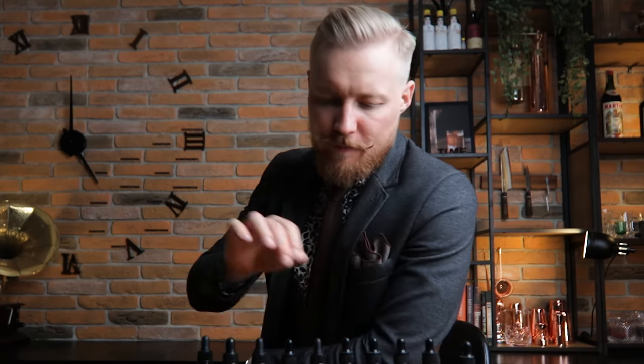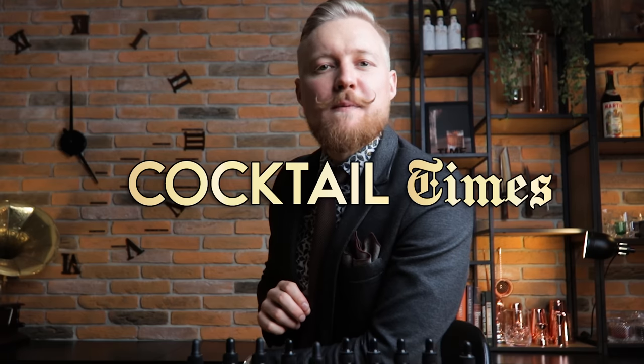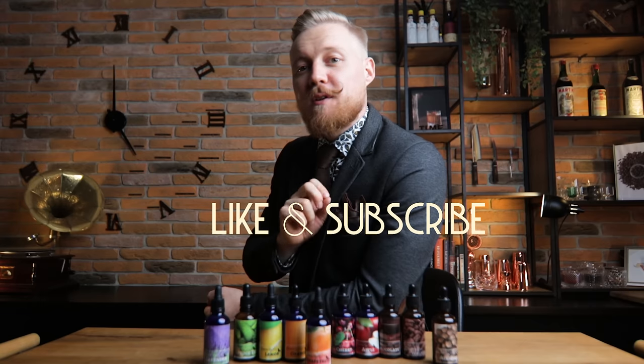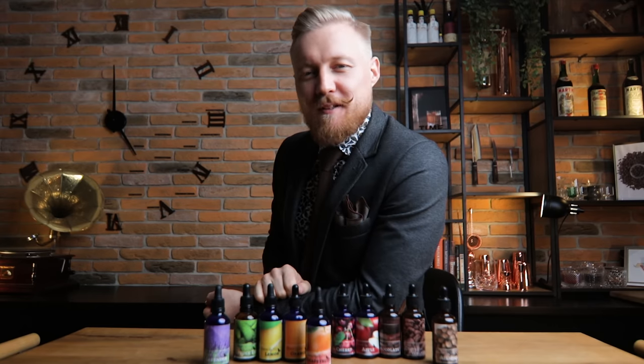And you can already get the recipes for my grapefruit and lavender bitters when you sign up to the Cocktail Times newsletter on my website, KevinCourse.com. Now, with all the formalities out of the way, it's cocktail bitters time.